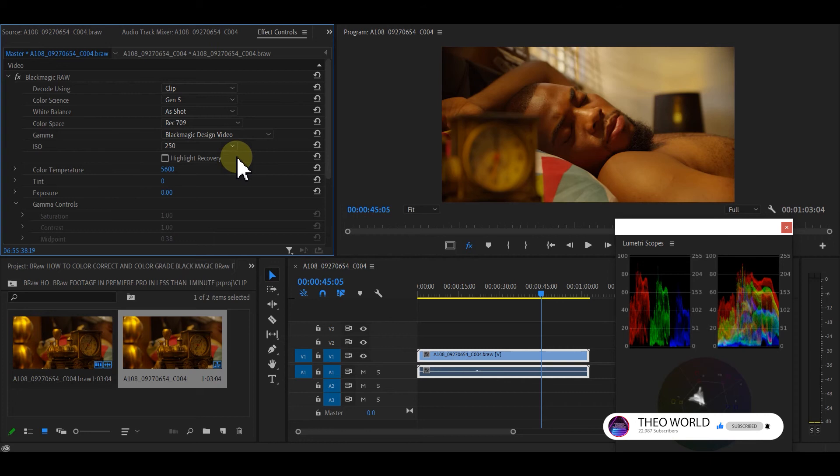As I'm doing this, my eye is also on my scope, so I know what is wrong and what to do next. Using the scope will be another tutorial where I teach you how to know when your color is off and when it's good. I'm fine now — highlight recovery looks the way I want it.